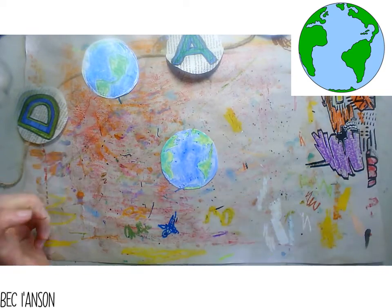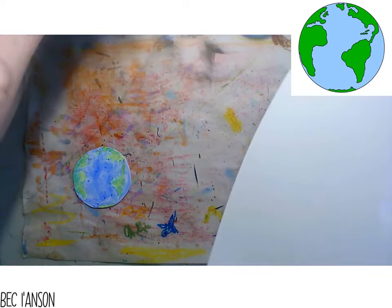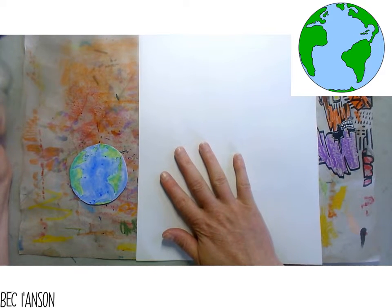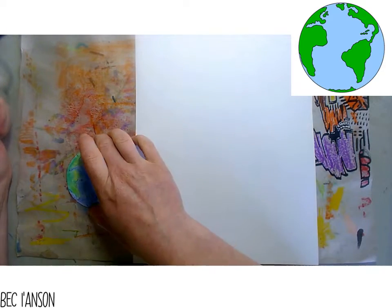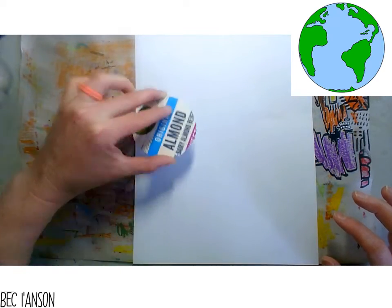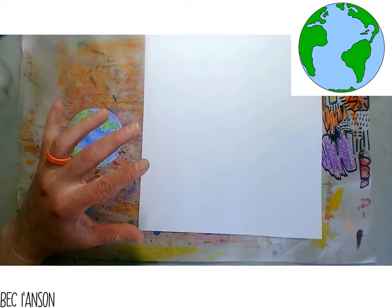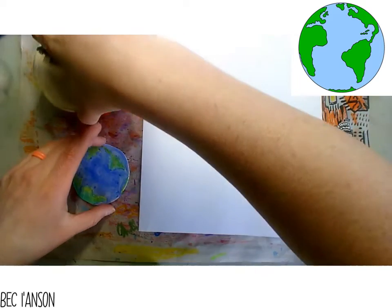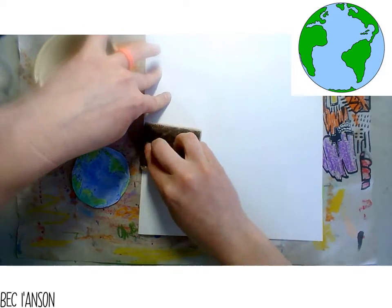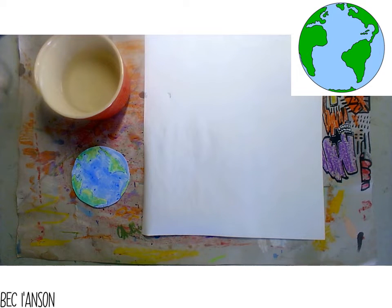Now I have my colored-in world. You need to take your piece of paper - we want to fit about six globes on this piece of paper, so make sure you have enough space. When you put your printing block onto your paper, don't put it in the middle. Try and work nice and evenly in rows to keep things organized. The first thing you're going to do is wet the paper. You can use a brush - I'm going to use a sponge - and we're just going to wet our paper.